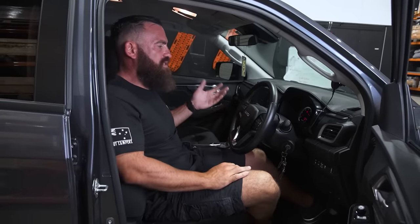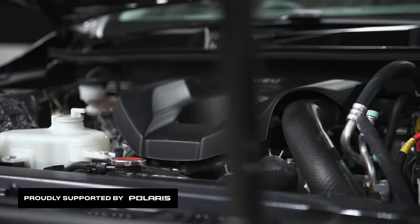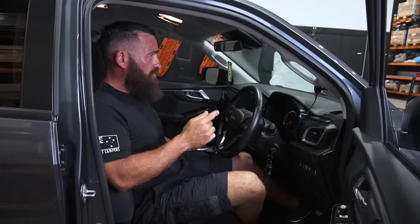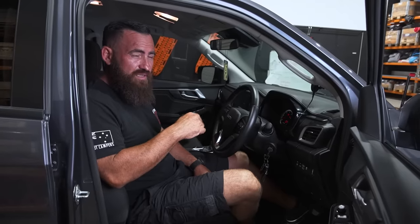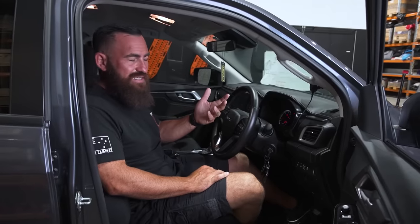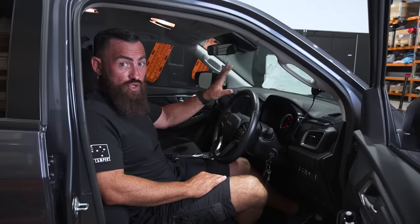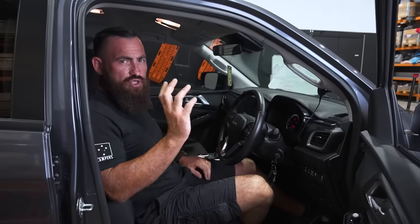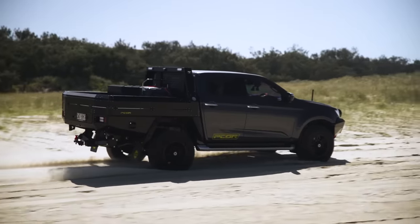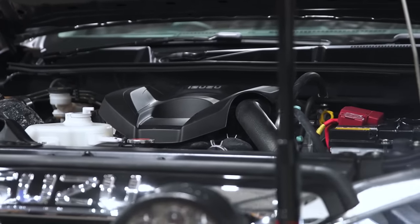Let me talk about drivability. Still a 3.0-litre turbo diesel, but this thing makes 140 kilowatts compared to the old D-Max's 130 kilowatts. Newton meters — I think this is 450 Nm versus 430 Nm. But here's the biggest change: this thing makes full torque now at 1,600 RPM with the new engine. The old one was making full torque at 2,000 RPM. So as soon as you start the key in the new D-Max — if you've driven one of the old ones — you notice straight away that it's completely different. The engine's a lot smoother and quieter, even at idle.